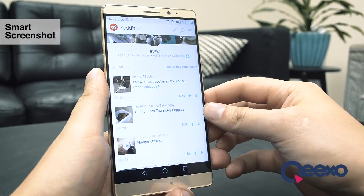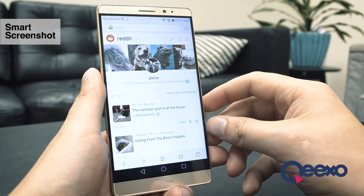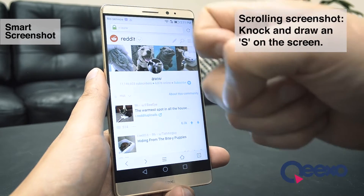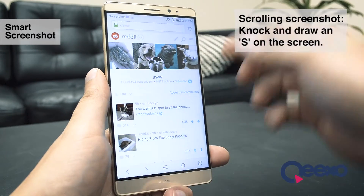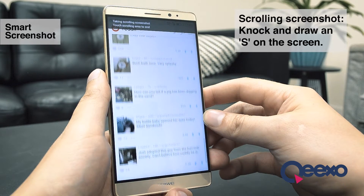Alternatively, I can capture more beyond the visible screen of a single page using a scrolling screenshot. To do this, I knock once and while my knuckle is still touching, I draw the shape of an S. This will capture everything on the entire page into one long image.